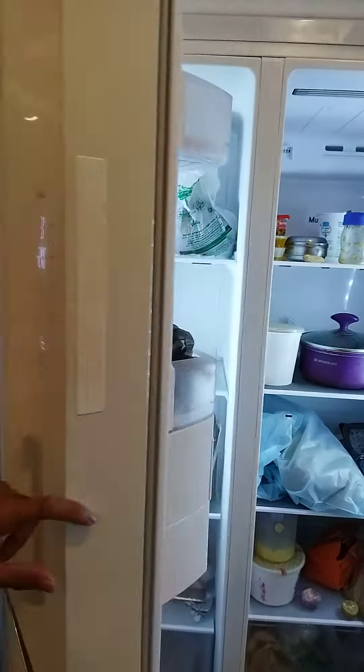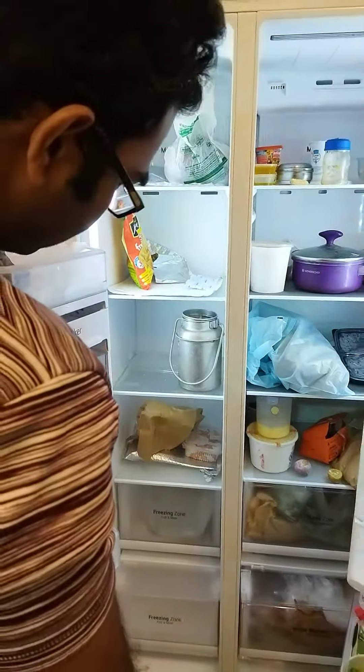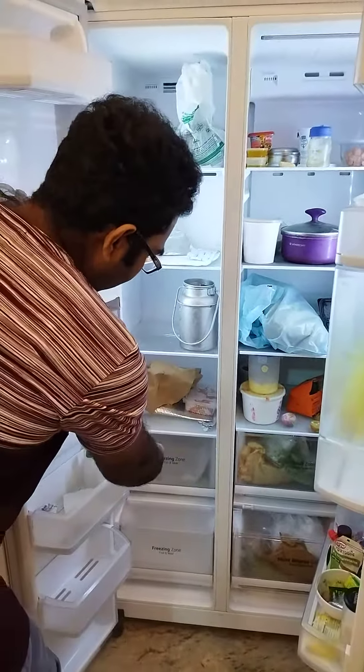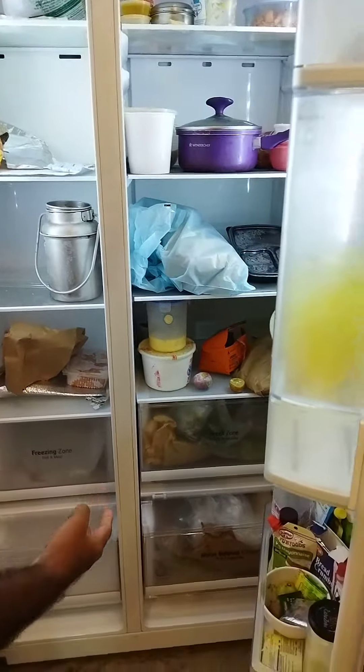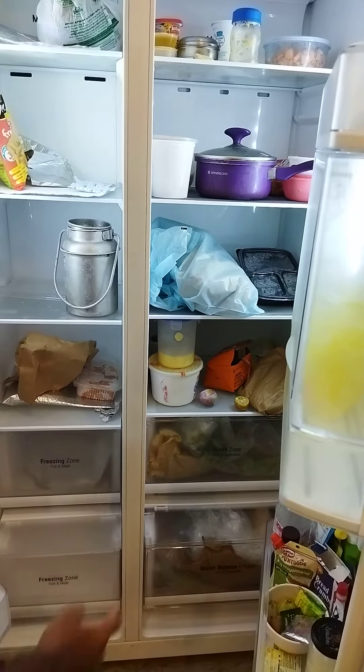It is a very good refrigerator. Here is a freezing zone where you can keep fish and meat. And on this side is a fresh zone where you can store fruits and vegetables.